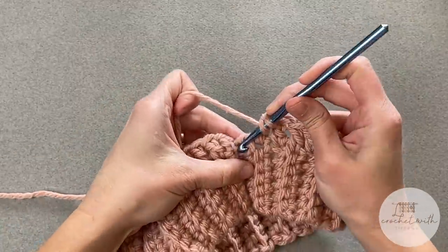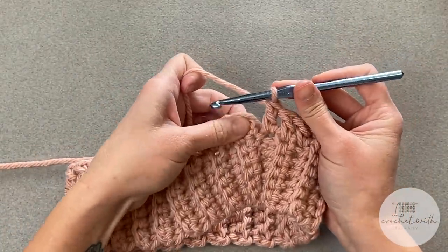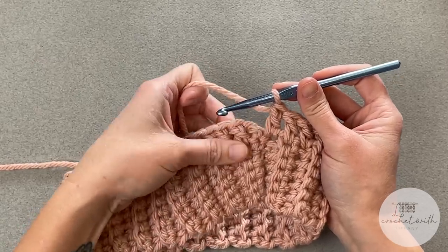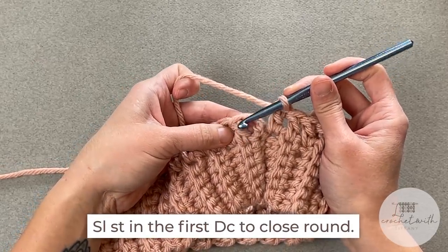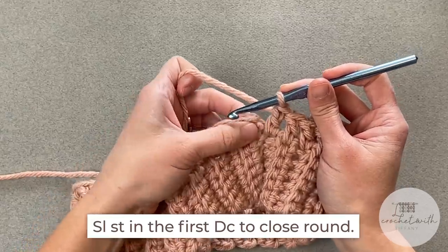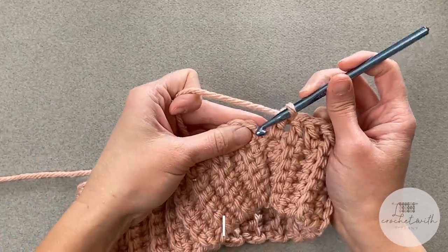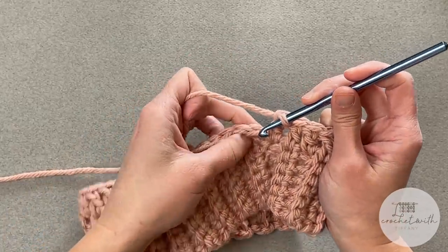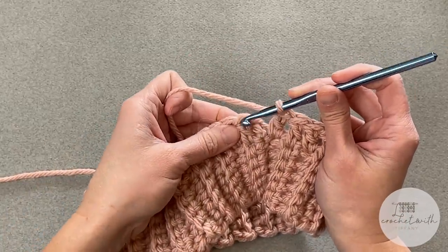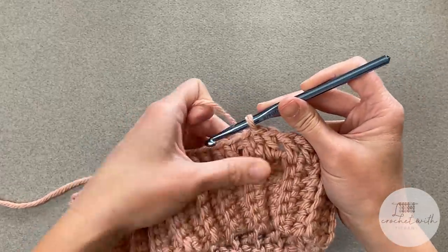When you reach the very last stitch — number 44 for me — you will slip stitch into the top of the first double crochet to close this round. Ignore the chain two; remember, that chain two does not count as a stitch, so completely skip over it. Find that first double crochet stitch and slip stitch into the top of that.